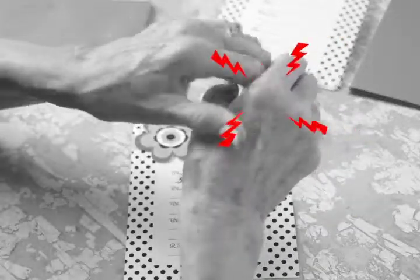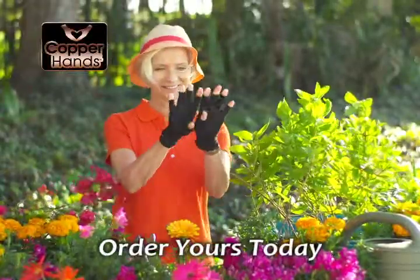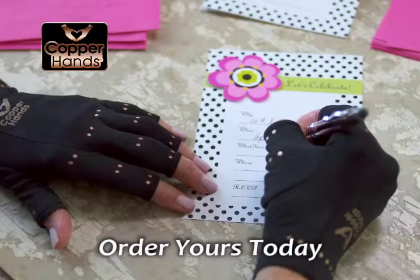If you suffer from arthritis pain, weakness, or fatigue in your wrists or hands, then you need Copper Hands, technologically advanced compression gloves.